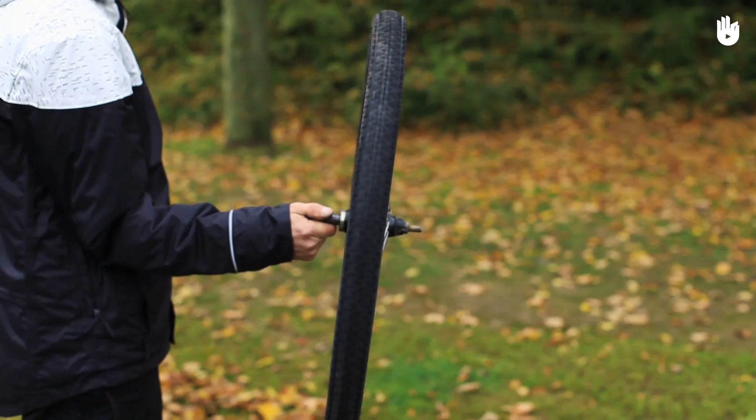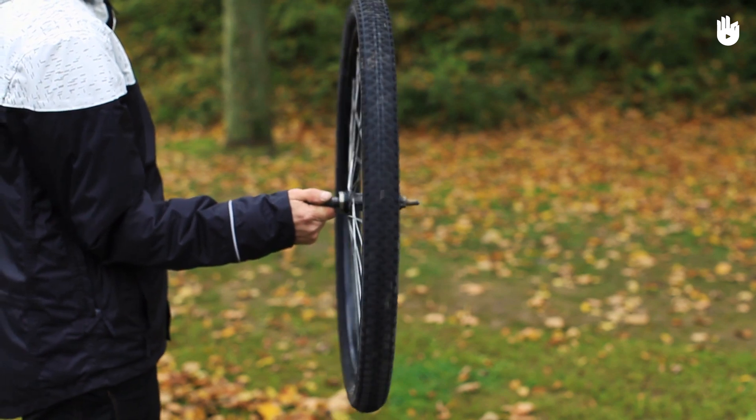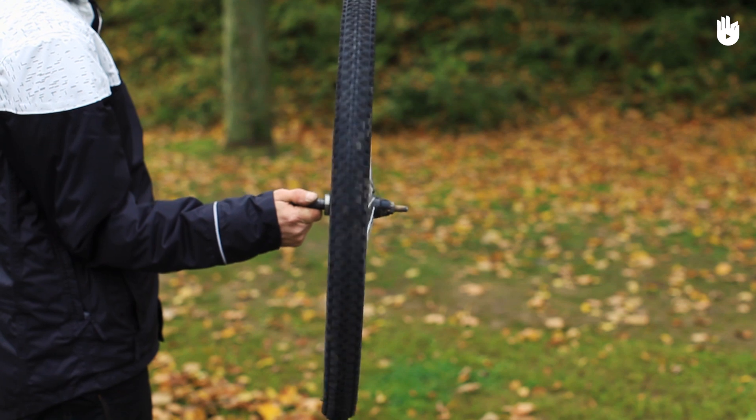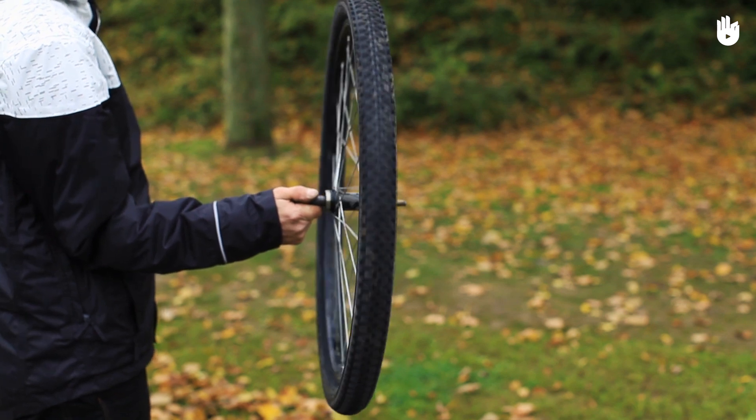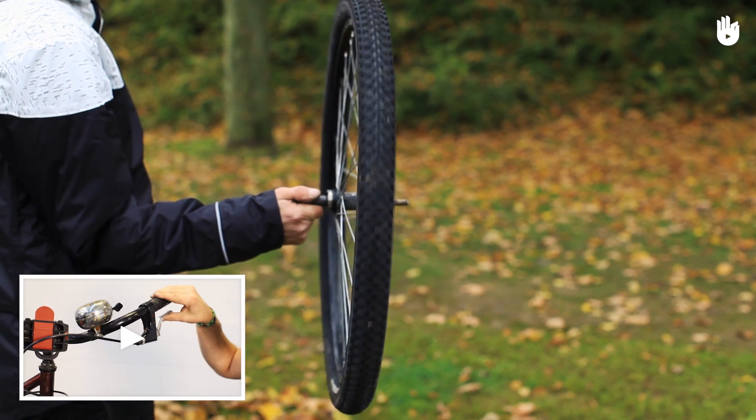Hold the wheel at the axle and spin it to check that it spins as straight as possible. Note that you may have to loosen or disengage your brakes so that the wheel can spin freely, so ride with caution. See our video on how to adjust your brakes for more on this.